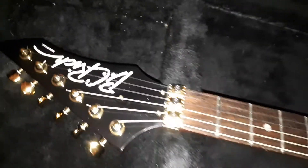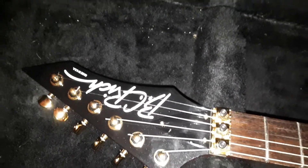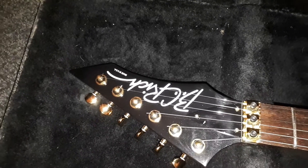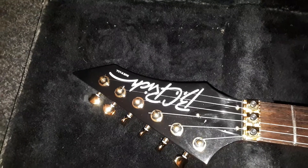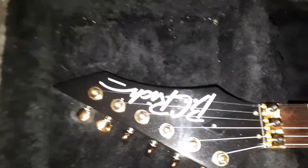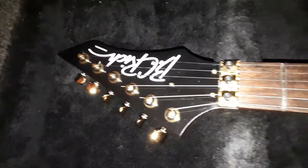The old headstock did have a whitish colored headstock with a black decal on it. I changed that to a white headstock. I got the decal in from America and it came up absolutely perfect, so I'm very happy with that.